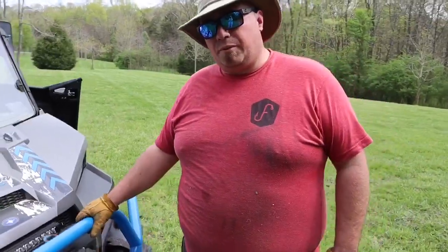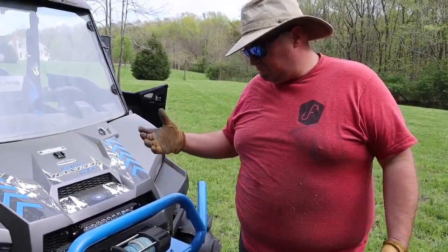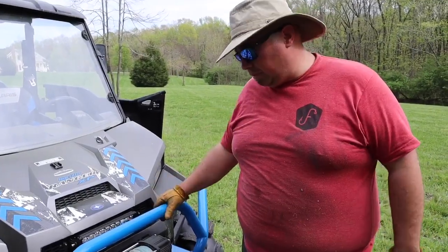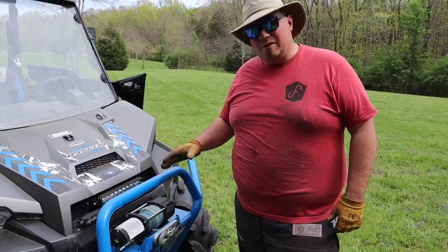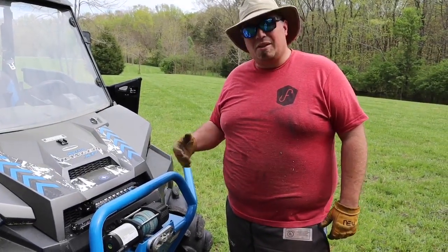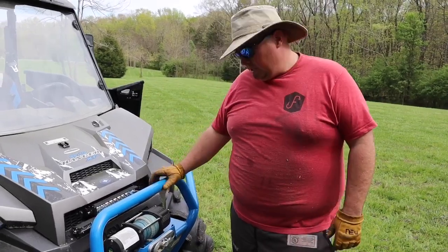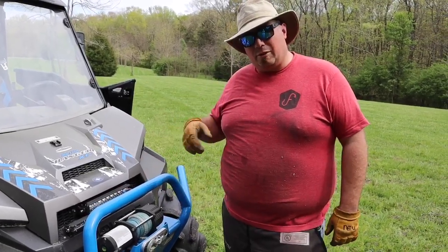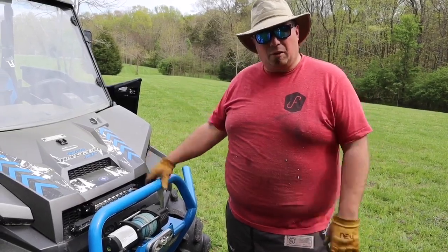Whenever you're using a winch, you've really got to be careful. Obviously wear safety equipment — gloves are very important, and avoid loose clothing because you don't want to get sucked in. A winch goes very slow but it's got a lot of torque and doesn't stop easily. Communication between you and whoever's operating the winch is critical. If you get caught up in it, it can chop off a finger or hurt you real bad.